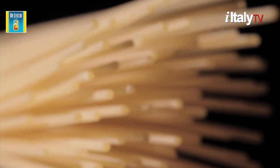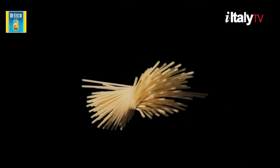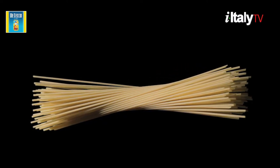The best pasta is bronze drawn and slow dried at low temperatures. Remember, to make an excellent pasta dish, use excellent pasta.